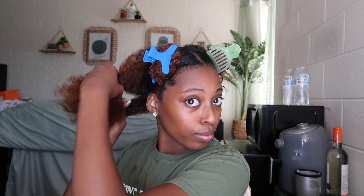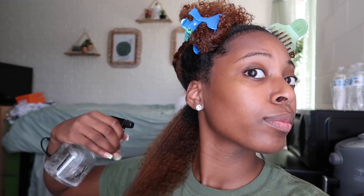Hey guys, welcome back to my channel. So as you read by the title, this is my updated wash and go routine and we're about to get right into it. As you can see, I already sectioned my hair into four big sections and then I separated that back section into a smaller one.